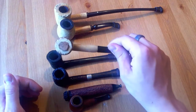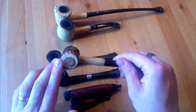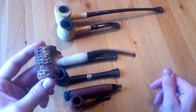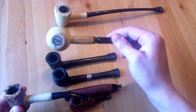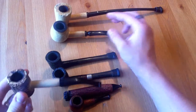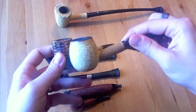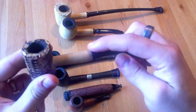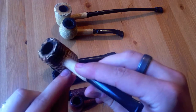Then we have this crappy Chinese poker, which I did a video fixing — the bottom, the pith, that blew out. So I put some cork and some pipe mud. It's crappy as all get out. If you're going to get a corncob, get a genuine Missouri Meerschaum. They have a hardwood bottom, they smoke very well, they're super hard and really thick as well, and they grow them extra big. The fit on this Chinese one really sucks — there was glue all over it when I got it, and glue inside.